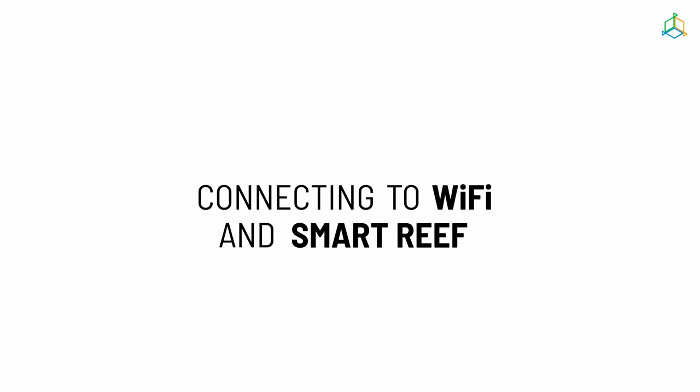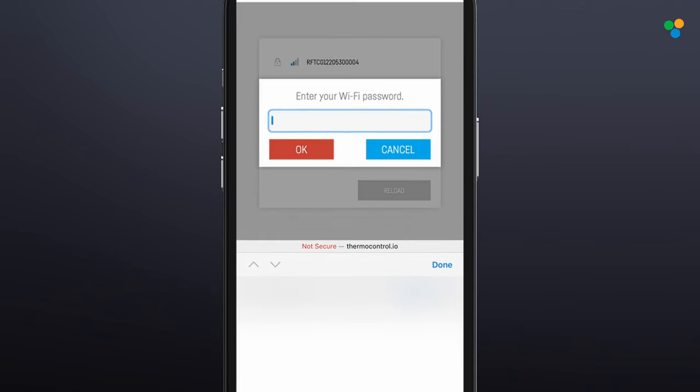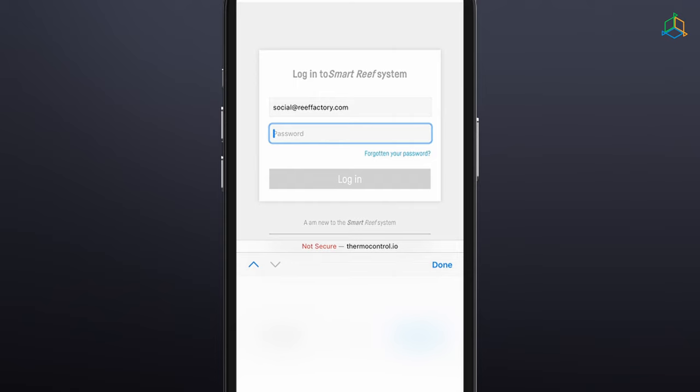Step 3: Connect the device to your home Wi-Fi network, select the appropriate network, and enter the password. When ThermoControl successfully connects, the IP address assigned to your device will appear in the upper left corner of the screen, indicating the connection has been successful. Step 4: Log into Smart Reef by entering your login and password, or if you don't have an account yet, select 'Create a free account'.